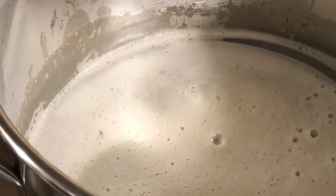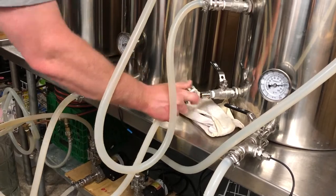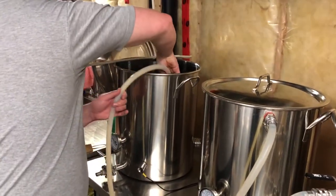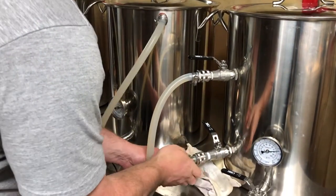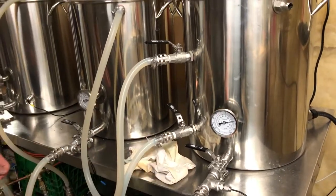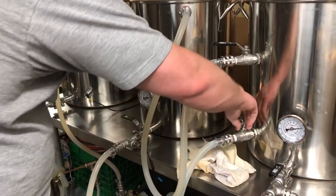The mash out stops the enzyme conversion and makes the wort more fluid for pumping out. We do this for about 10 minutes before pumping the wort to the boil kettle. We need to switch over the lines so we can pump the wort to the boil kettle, and as we do that we'll also be rinsing the grain bed with water from the HLT. This is called lautering — as the water from the HLT is circulated over the grain bed in the mash tun, it rinses the grains and is pumped to the boil kettle.